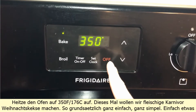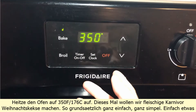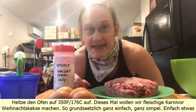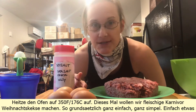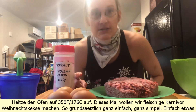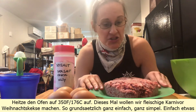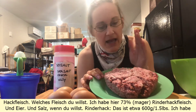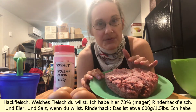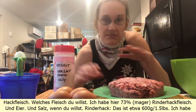Preheat the oven to 350 Fahrenheit, 176 Celsius. This time we're gonna make meaty carnivore Christmas cookies. Basically very easy, very simple — just some ground meat, whatever meat you want. I have here 73% ground beef, eggs, and salt.